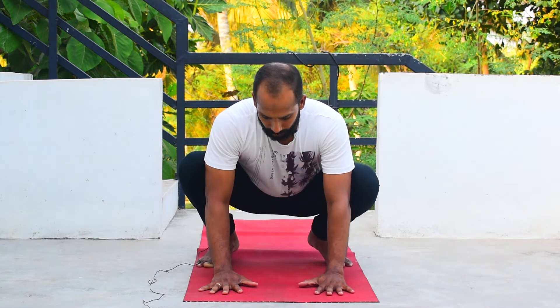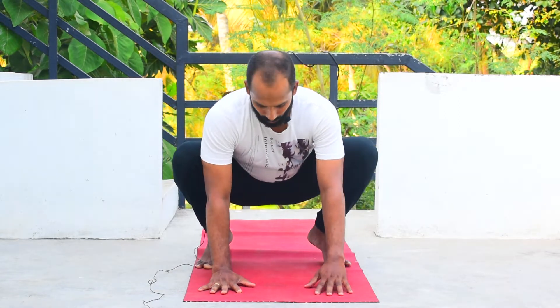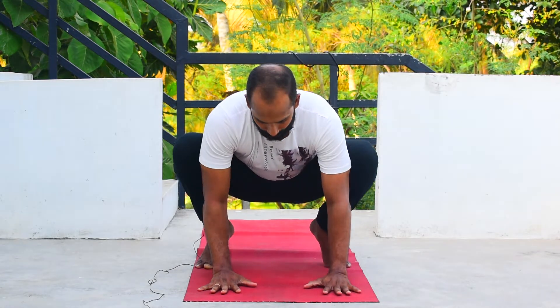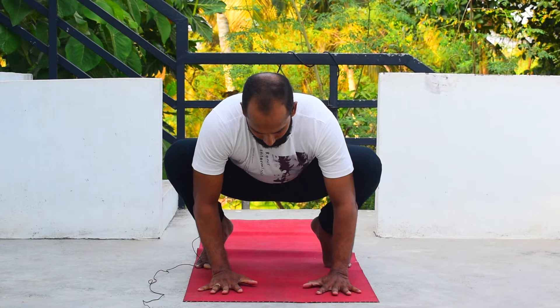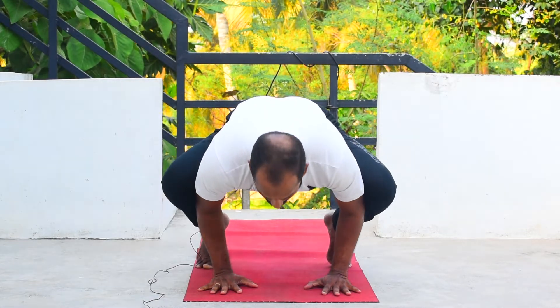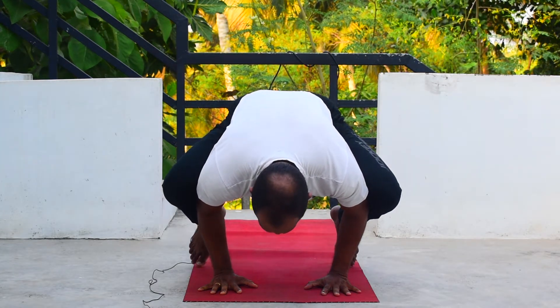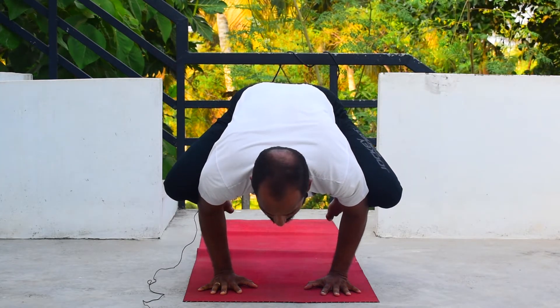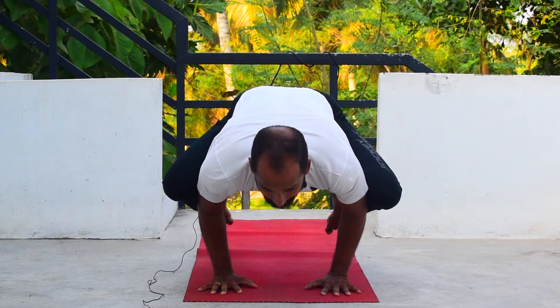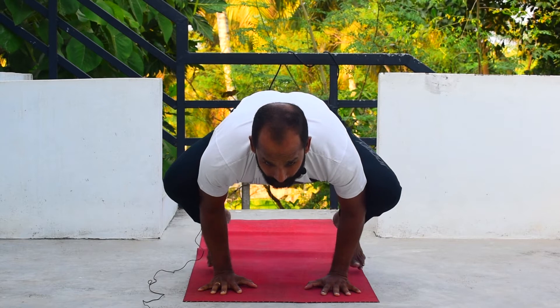Now I'll show you the actual posture. On your toes, palms down, spread your fingers, lean forward — body weight shifting onto your palms — and slowly raise your legs up. Look straight and then come back.